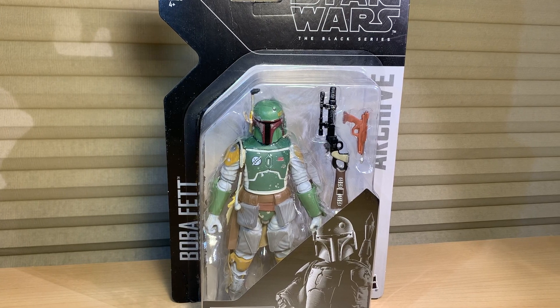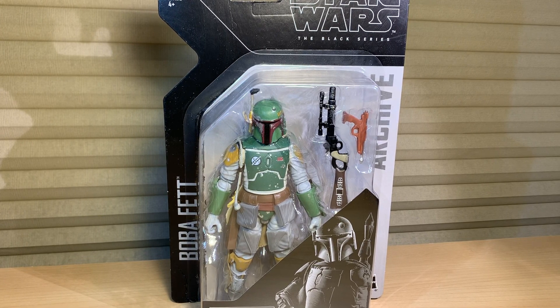What's up Star Wars action figure fans and collectors — Filmmaker Mike, aka now Jedi Mike, and I'm back with a Star Wars Black Series archive action figure review.